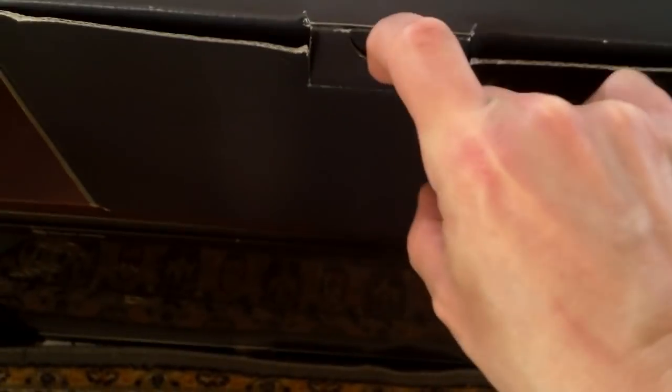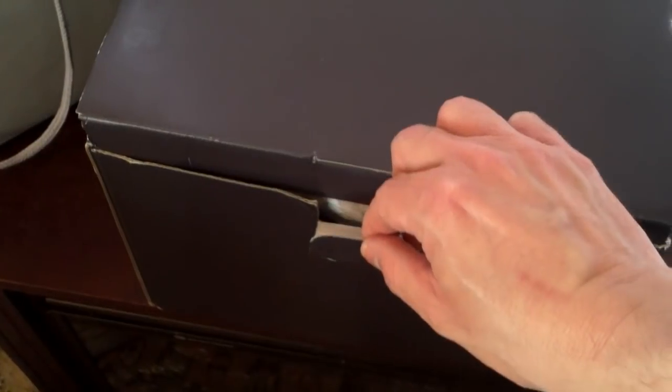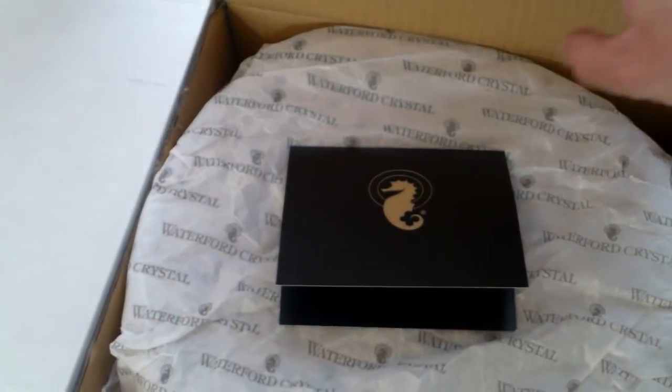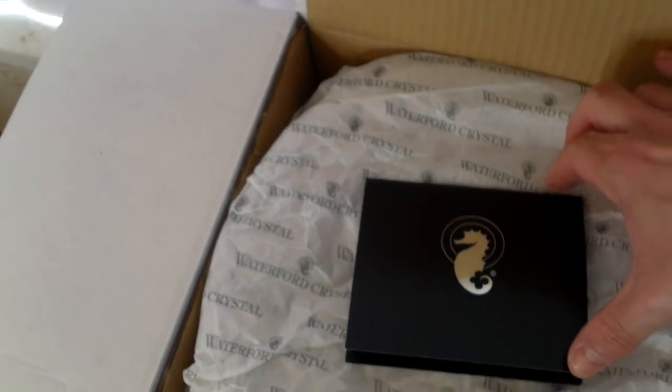I'm going to have to remove this candle holder before I break it. I need to turn this box around because the tab is at this end. I might need another hand to do this. We got the tab open. I haven't opened this until now, guys — I waited until I could do an unboxing.